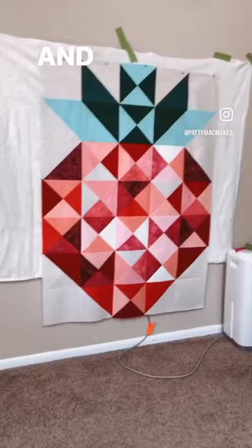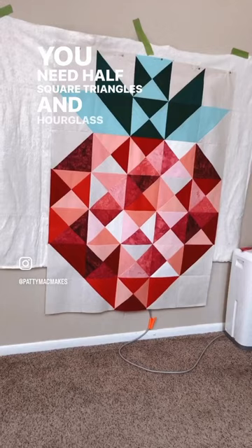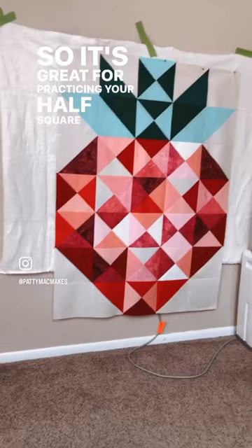The whole piece, you just need two units. You need half square triangles and hourglass units. Hourglass units are basically putting two half square triangles together. So it's great for practicing your half square triangles and working with bias. Even though it's easy, it's still a challenge and it's great.